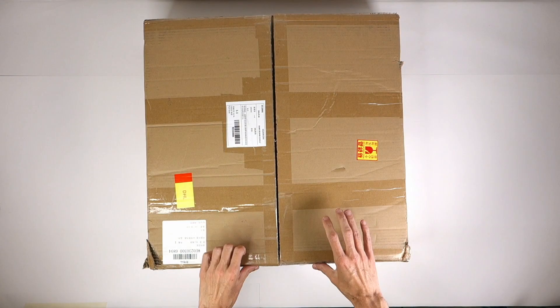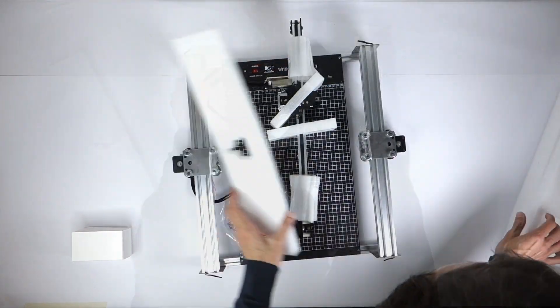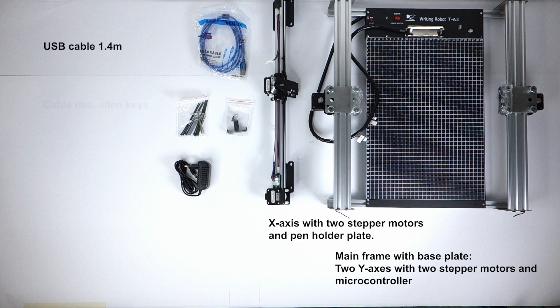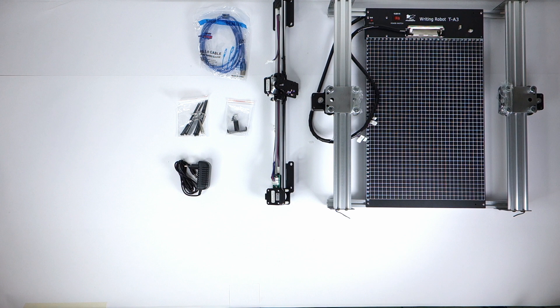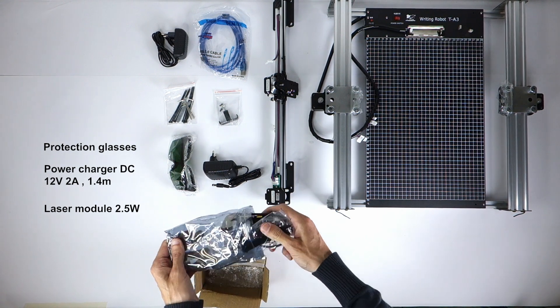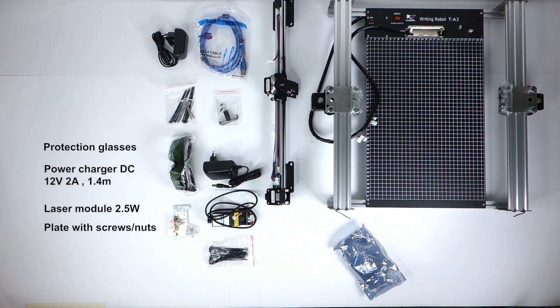Once the box arrives the pen plotter is pretty much pre-assembled — everything is tightly wrapped in foam. Once you remove the foam you should have several components: the mainframe with the base plate, two y-axes with two stepper motors and the microcontroller, the x-axis with another two stepper motors and the pen holder plate, a USB cable, 1.4 m cable ties, Allen keys, the pen holder bracket with eight magnets, a power charger, and if you ordered the laser module, protective glasses and a 12V 2A power charger, the laser module itself, and additional metallic plate with screws and nuts.